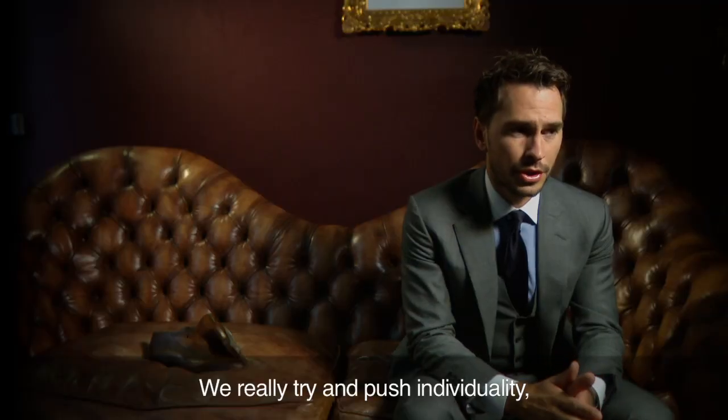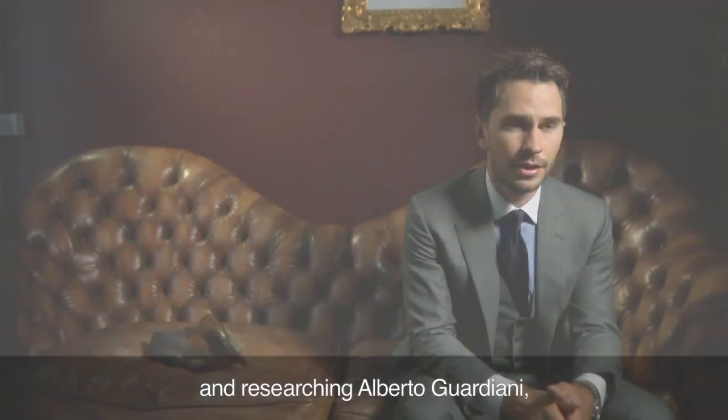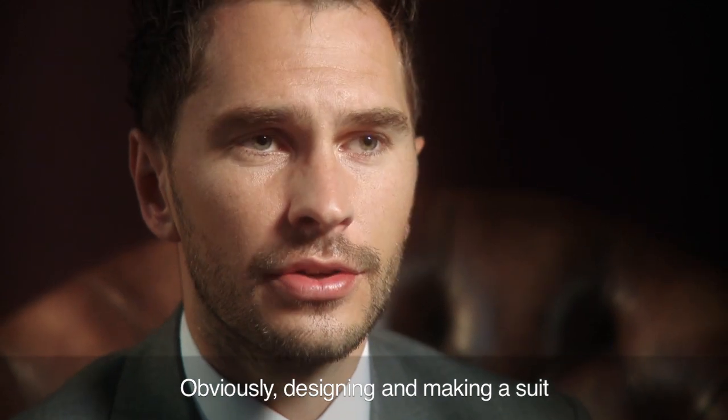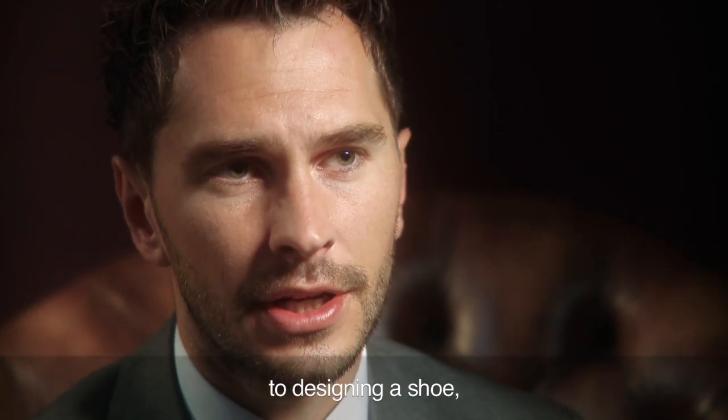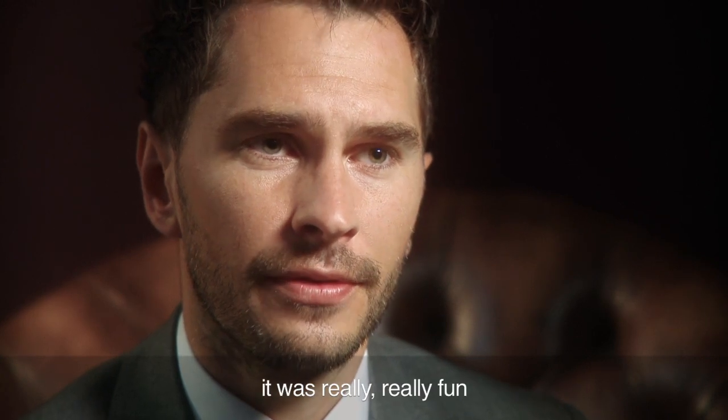We really try and push individuality, style and timeless classic pieces, and researching Alberto Guardiani, he stands for this also. Obviously designing and making a suit is completely different to designing a shoe, but just sitting down with Tom and brainstorming was really really fun.